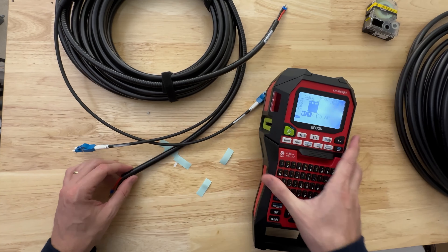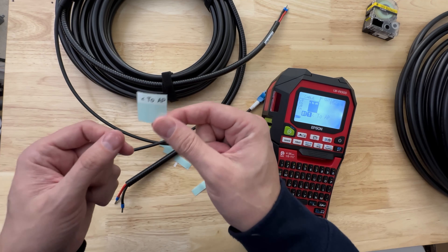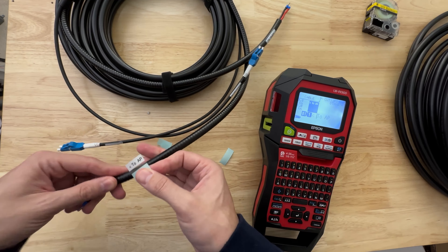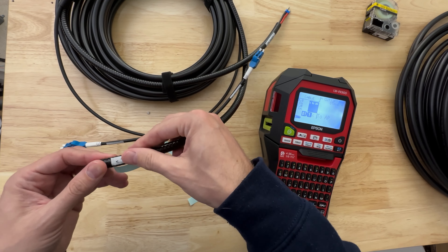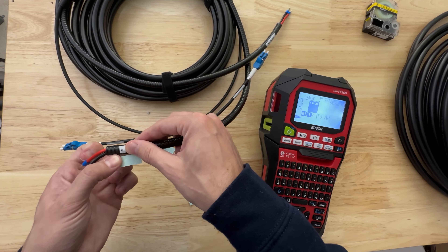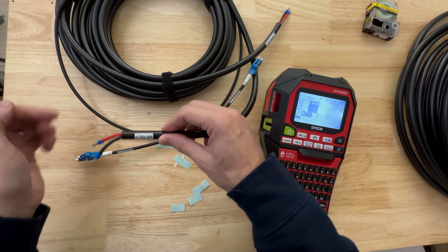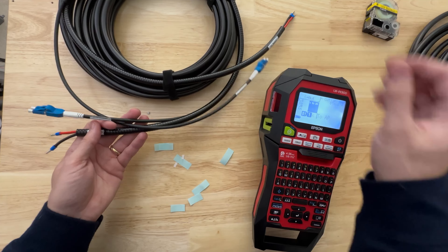Okay, let's do it one more time — print. We've got our second one. This one's not going to go all the way around but at least it's there. Make sure we got it on the right cable. Put this on here — it's hard to do this while looking at the camera, so bear with me. Push it down, and there we go. Nice and clean. This cable is now labeled. We've got power and fibers. Easy peasy.